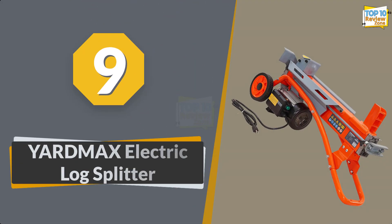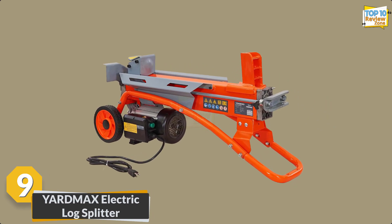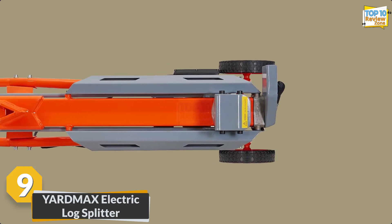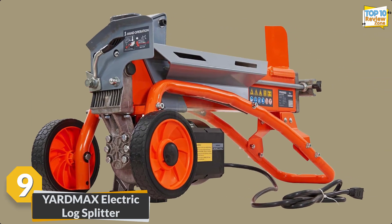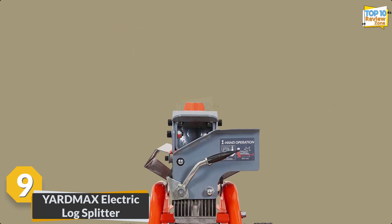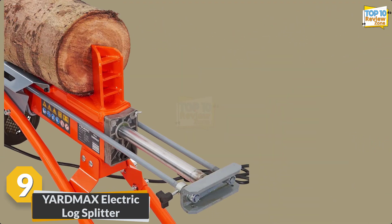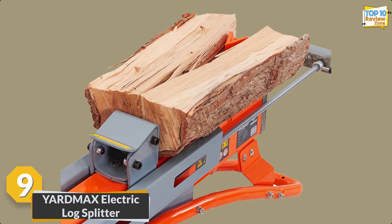Number 9: Yard Max Electric Log Splitter. Meet the Yard Max YS0650 electric log splitter, a compact powerhouse for hassle-free wood processing. With a 6.5-ton splitting force, it effortlessly tackles logs up to 10 inches in diameter and 20.5 inches in length. The powerful 15A electric motor ensures consistent performance, while the two-handed operation prioritizes safety. Its compact design and durable construction make it easy to transport and store.